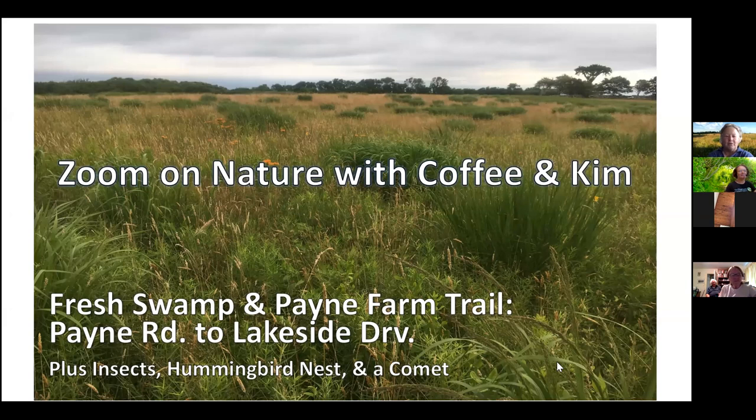Good morning, everybody. It's Kim Gafford here with my coffee. Today we're going to take another walk — this is to the Fresh Swamp and Payne Farm Trail. You'll see that it's a pretty diverse site. We start at Payne Road and we end at Lakeside Drive.